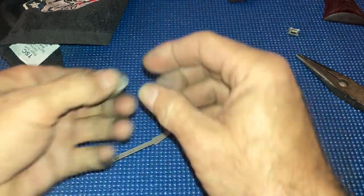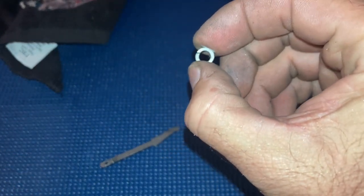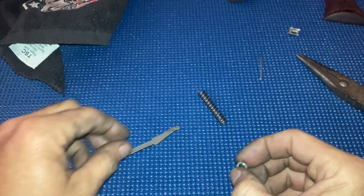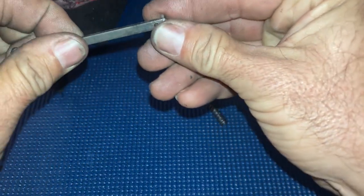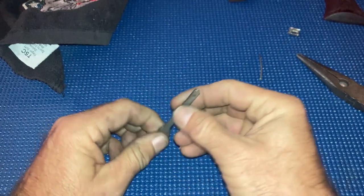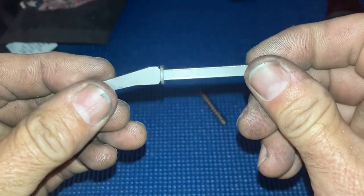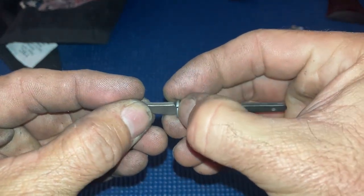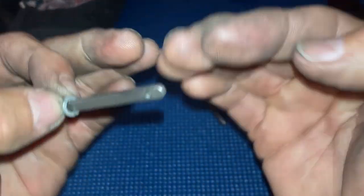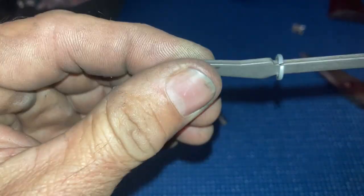Something else I do on my Rugers — I like to use a small split washer. Sometimes I'll use two or three, whatever it takes, to get the hammer striking the primers correctly. This spring washer is not going to be even when you first get it; it's going to be kind of offset. You want to twist it with a pair of pliers and make it even.